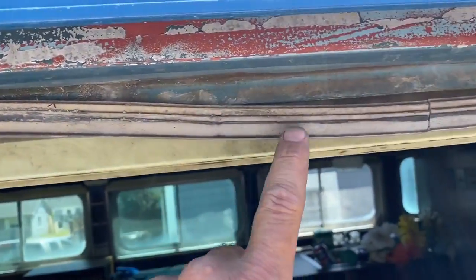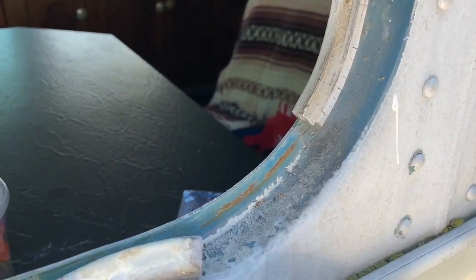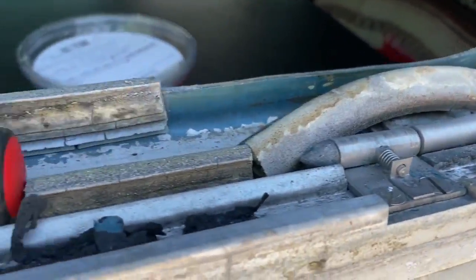This seal is so bad — you can see it sagged when it was still soft enough, but it dry rotted right in place the way it is here.